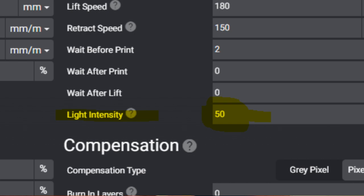I ran a few different files on a few different machines with different exposures — 2.5, 3, 3.5 seconds, etc. — to try and find out where 50% power would work.